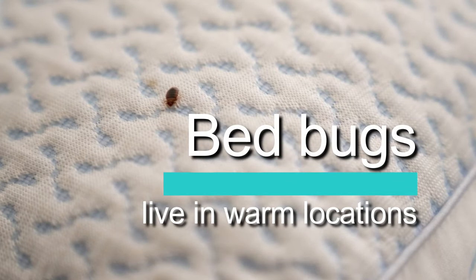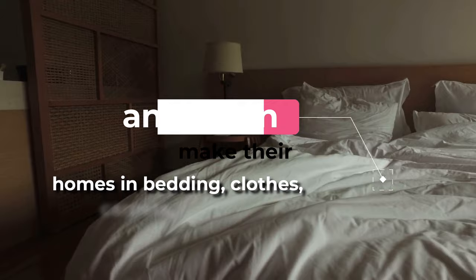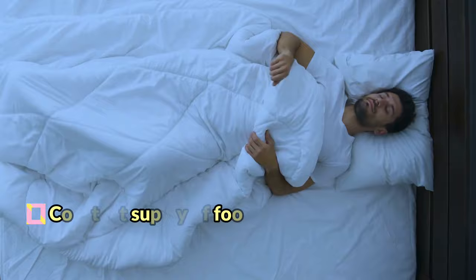Bed bugs live in warm locations and often make their homes in bedding, clothes, carpets, and furniture. You, their constant supply of food, are why bed bugs enjoy these locations.